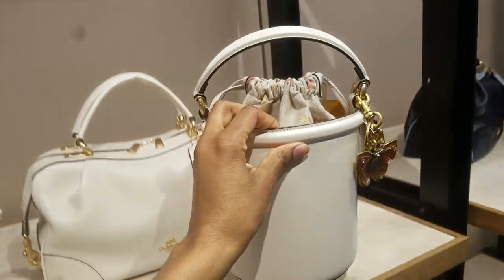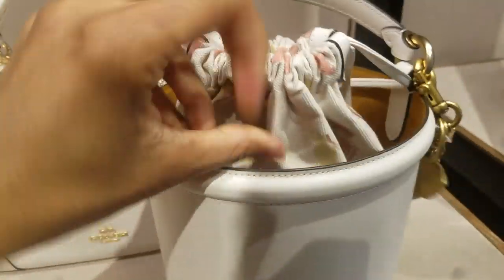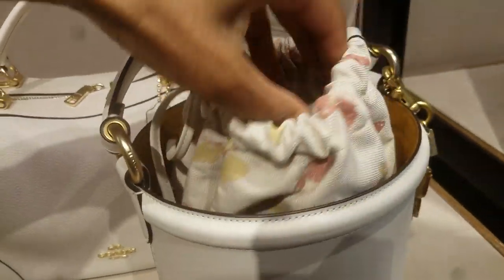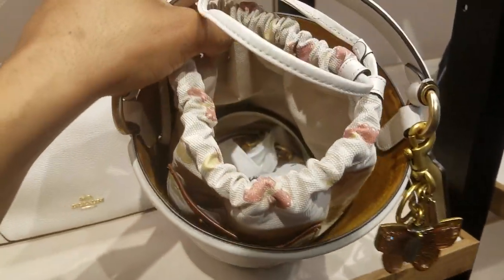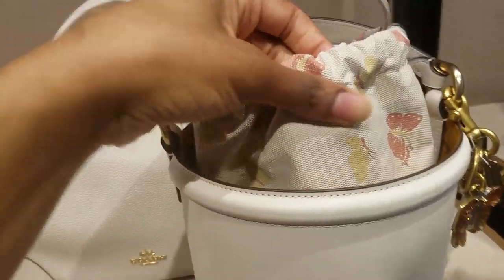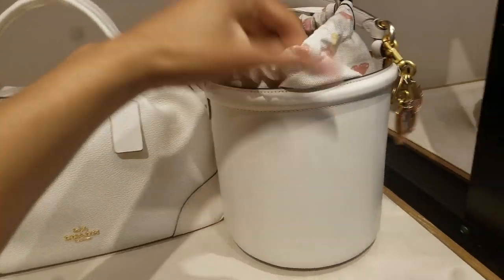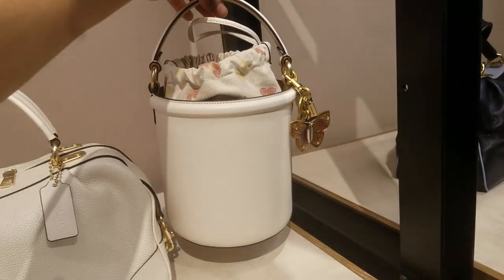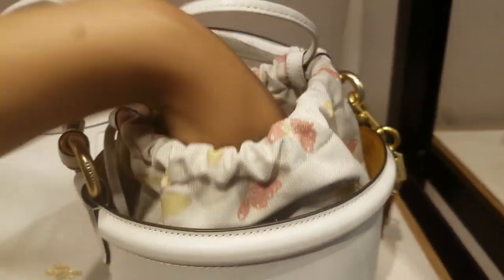And here's another item — really interesting. It's like a flower pot bag. I don't know what the name of it is. Does it come all the way out? It doesn't come all the way out that I can see. Look — this whole bag and its interior is that canvas, that Jacquard canvas from the 1941 collection. But isn't this cute? It's not my style, but it's super creative and really cute. And I like the butterfly charm.